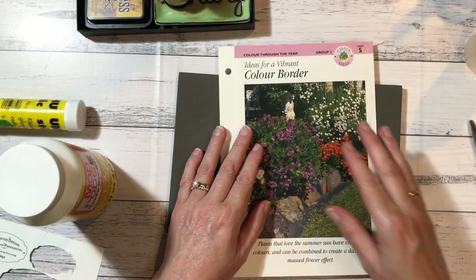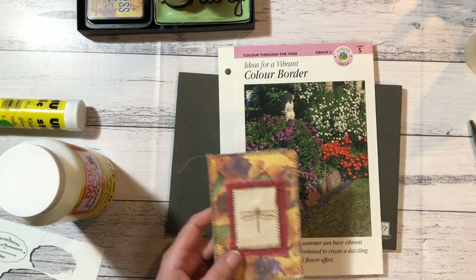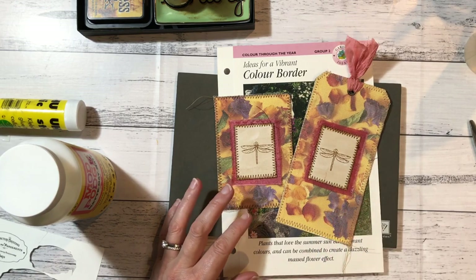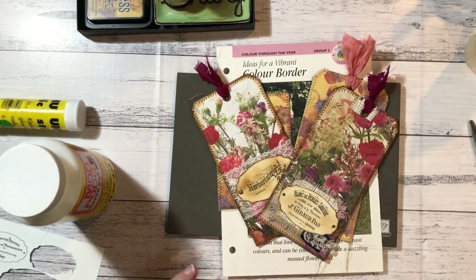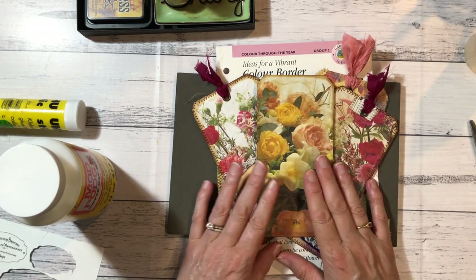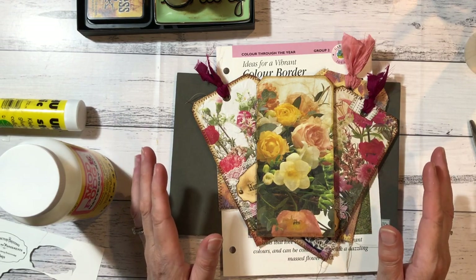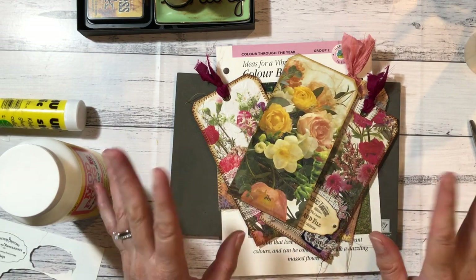Now if you've got any questions about any of the other tags we did - we've got the Chool ones and we've got the napkin ones - please leave me a comment. I hope I've explained it well. And yeah, until the next video guys, take care of you and yours and stay safe. Bye bye.